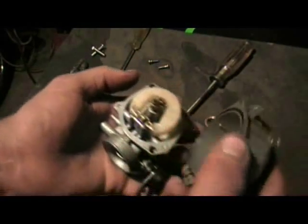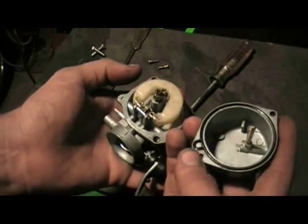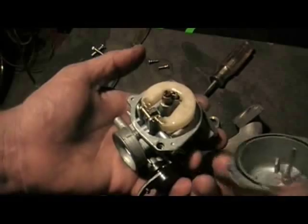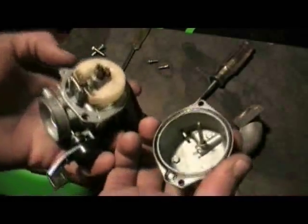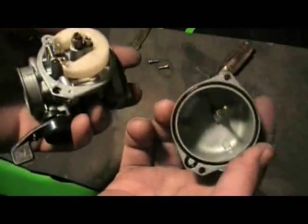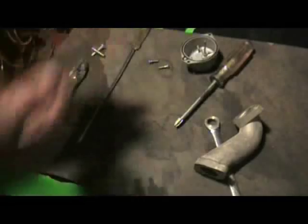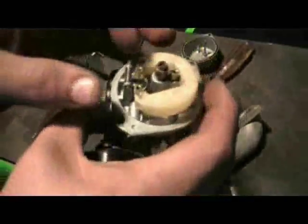Remember, the bowl only fits on one way. You've got this hole here and this hole — they meet up right here. It's the wide area, really easy to figure out. A lot of the times your carburetor is going to look really gross — you're going to have a lot of dirt built up in here. You're going to want to clean it all out. This is one that's already cleaned just for the sake of the video, but I'm going to show you how to clean it.